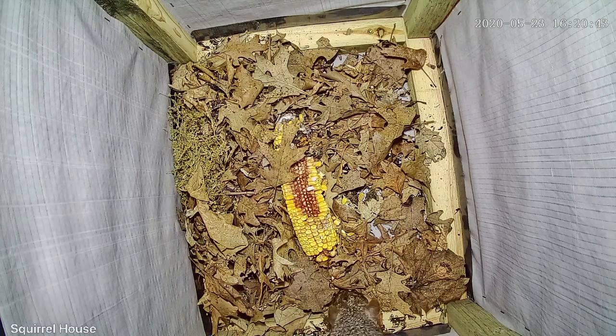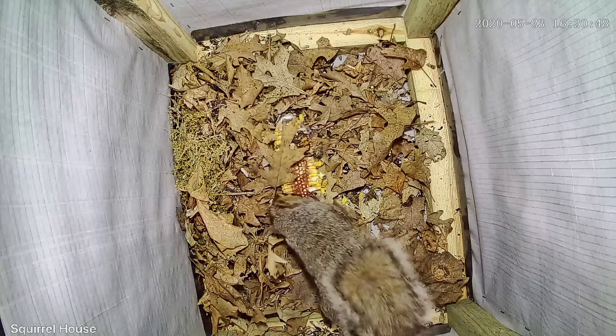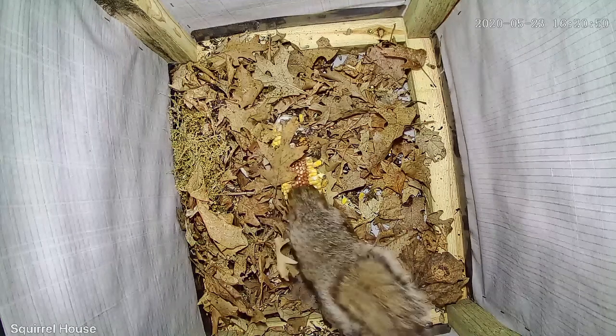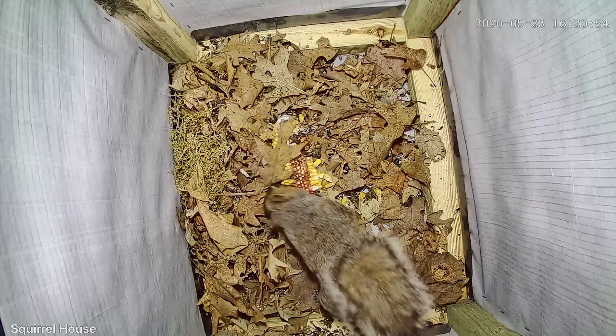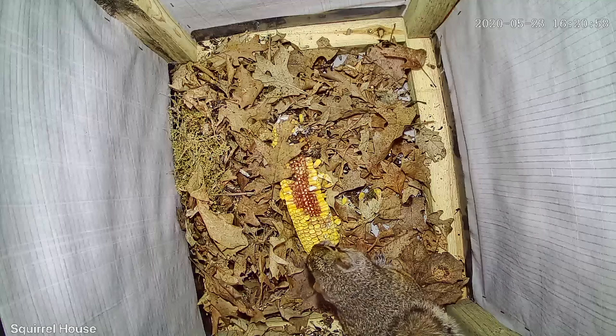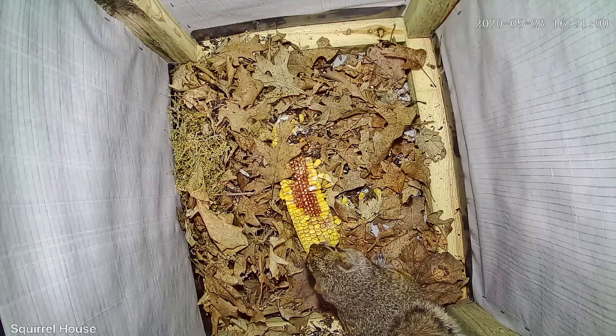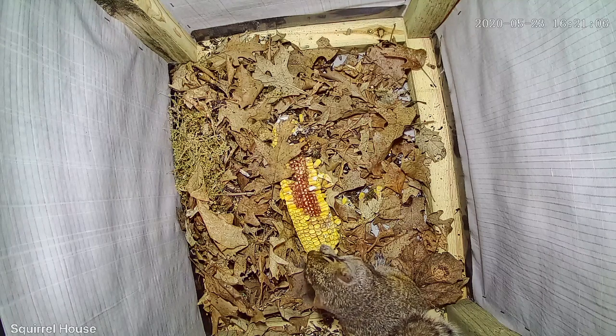One more thing about the camera before I talk more about the squirrels — I can't get over how clear this video is when I put it on my computer, and on my phone as well. And how about the sound? I mean, you can hear this guy chomping on the corn like crazy — it's awesome, it's a lot of fun. And lastly, how about this LED light? Look at how it lights up the hole; it just makes the clarity look even that much better.